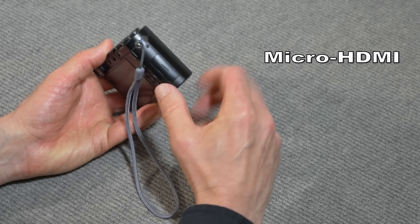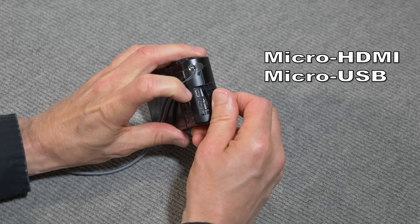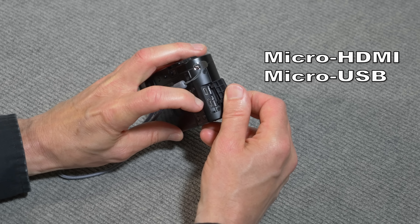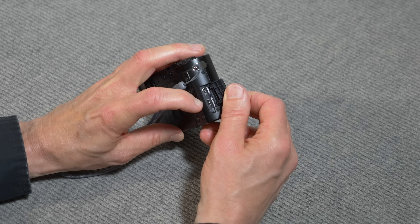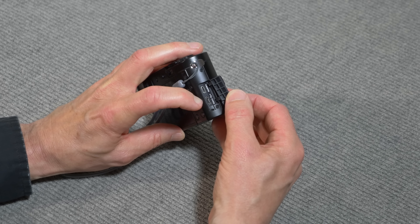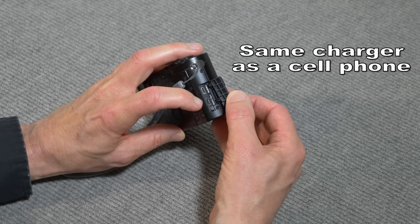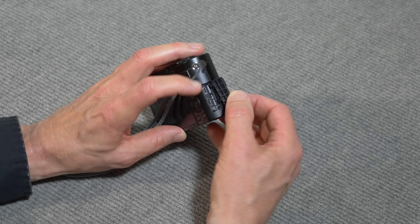It has both HDMI and USB connectors under this little flap here — a micro HDMI port and a micro USB port, the same as you use for a cell phone. The charger it comes with is a standard cell phone style charger, so when you go on a trip, you only need to bring one charger. You can plug it in to both your camera and your cell phone to recharge them.